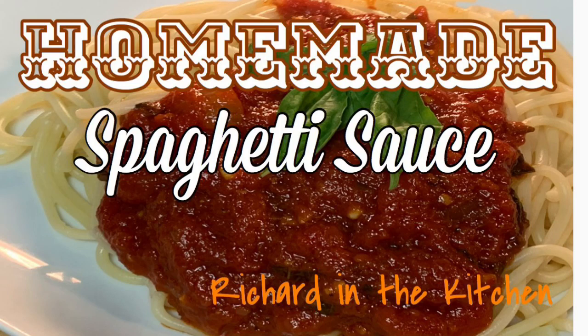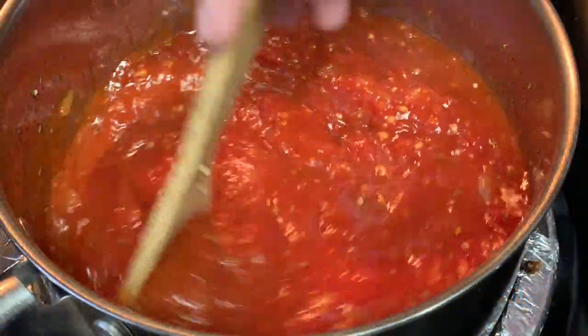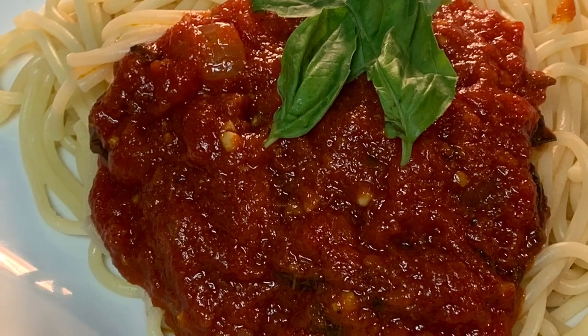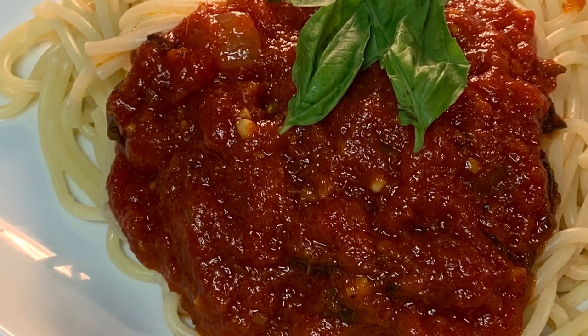Hey y'all, thanks so much for stopping by tonight. I'm going to show you how to make a delicious homemade spaghetti sauce that's better than anything you'll find in a jar in a grocery store. It's easy, takes a little bit of time, but it's well worth it. Stick around.